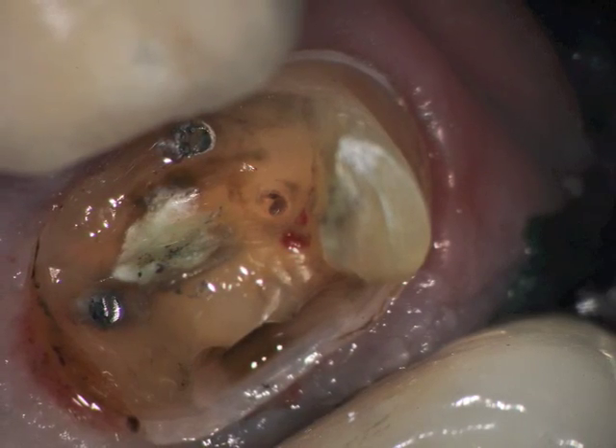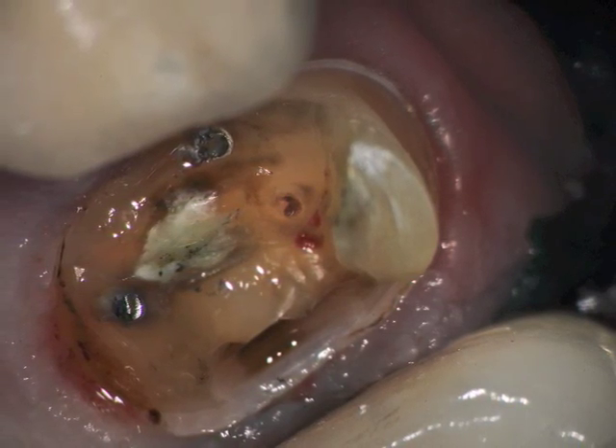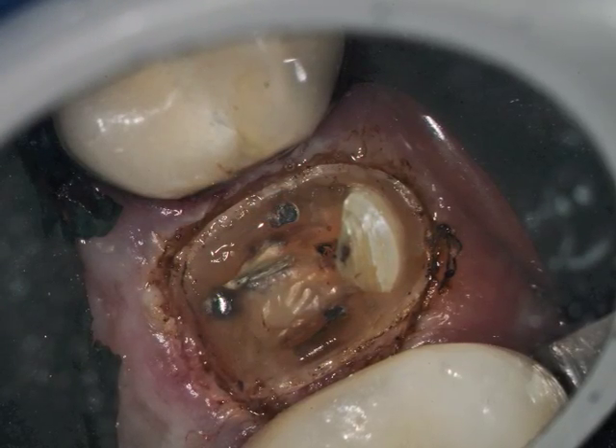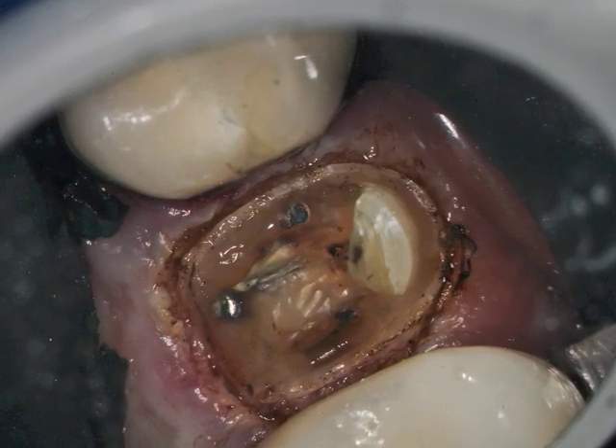The pulp exposure was coagulated with a diode laser at one watt continuous wave. You can see a high mag view here of the small pulp exposure just at the end of the process, and the bleeding is stopped. We then troughed again at 1.4 watts, pulsed, and completed the trough.